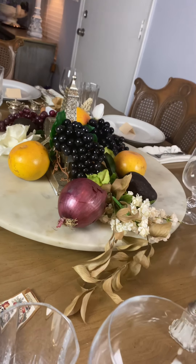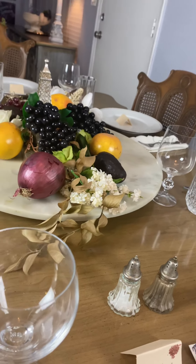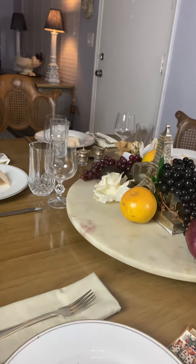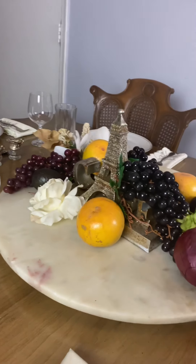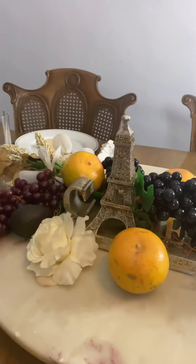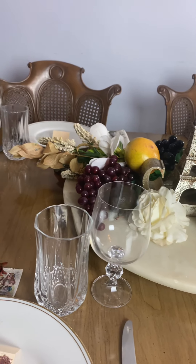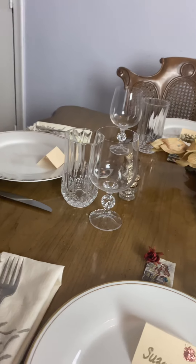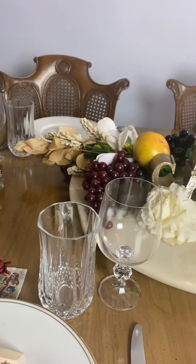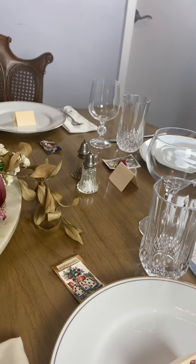If you have couples, you may place them side by side, but I would recommend seating them opposite each other. Remember to provide napkins — cloth is better, but if you use paper napkins that are pretty, that's fine as well.